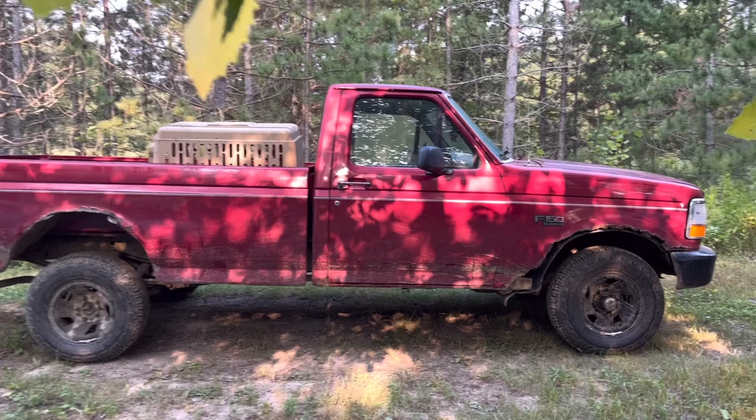We're going to drive the old Ford a couple hours south to my sister's house to pick up a couple of roosters from her. They have a bunch of chickens. We're for sure getting a couple of roosters and then she might have some hens to get rid of too. We're going to go over there and see what she's got.